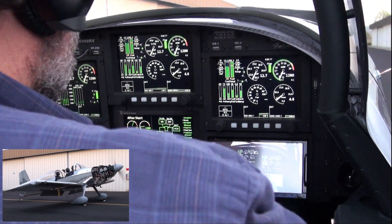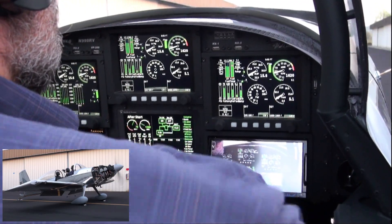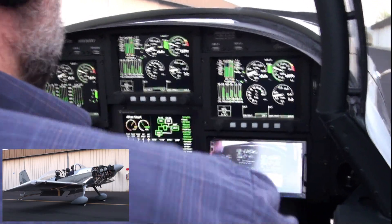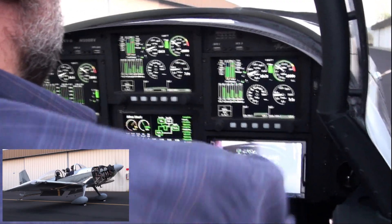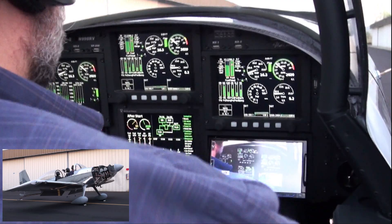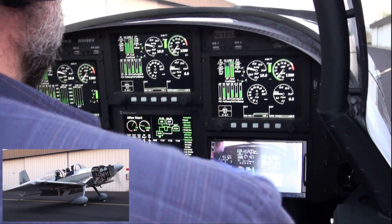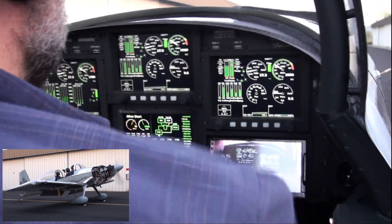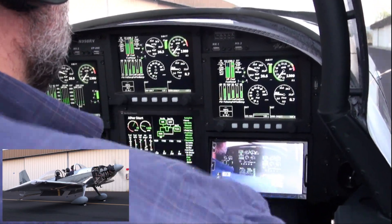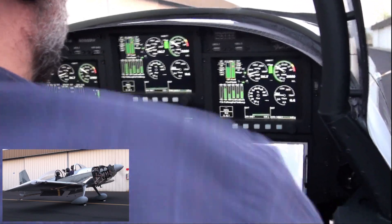Going to run it up a little bit. There's 1870 on the RPM, then 1900, then 2000 — we're going to cycle the prop. We're at about 2018 and 19 on the manifold.